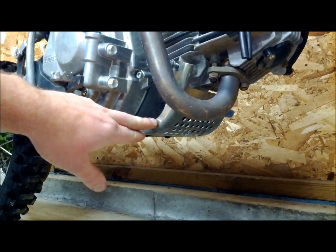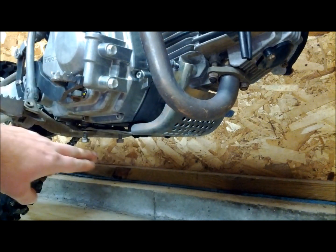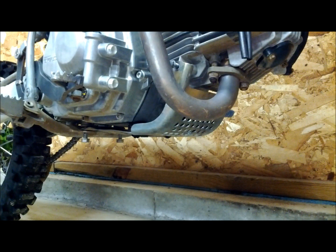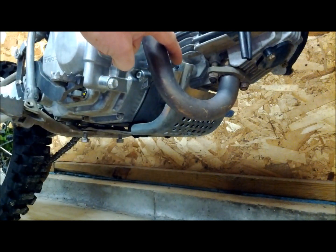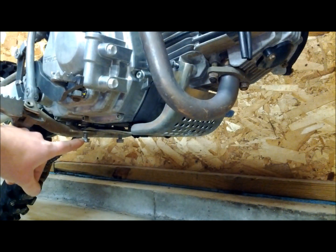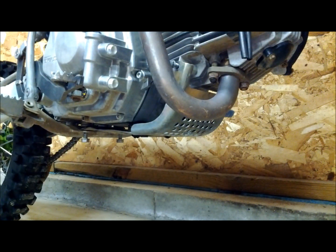Before you install your skid plate, it's a good idea to check around the oil filter cover and the drain plug for any leaks. Once you've determined you have no leaks, reinstall the skid plate. I recommend some blue Loctite on the bolts that hold the skid plate in place, especially the ones that hold the foot pegs as they have a tendency to loosen up. Once you get those all secured and tight, we can move on to the next step.